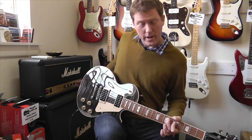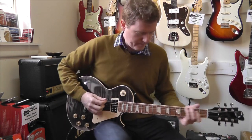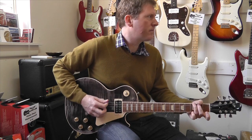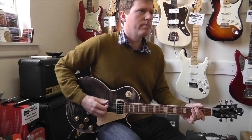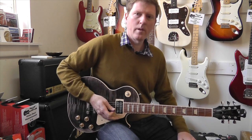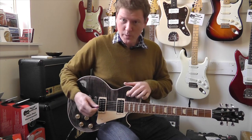Bit of an adjustment on the amp. You get the idea. That's the middle combination of both pickups. Great sounding guitar.